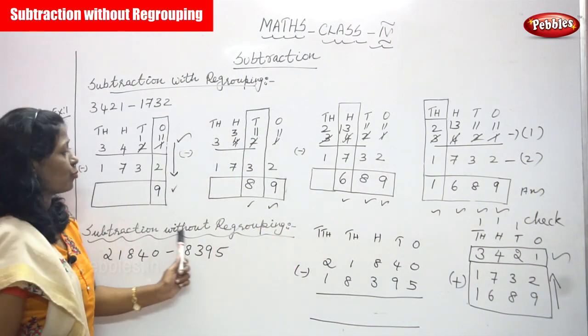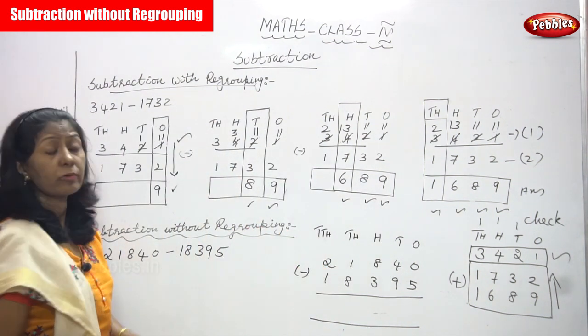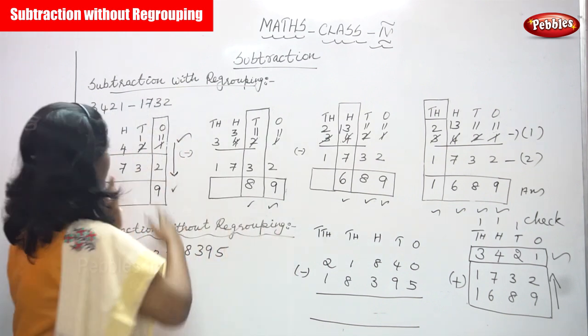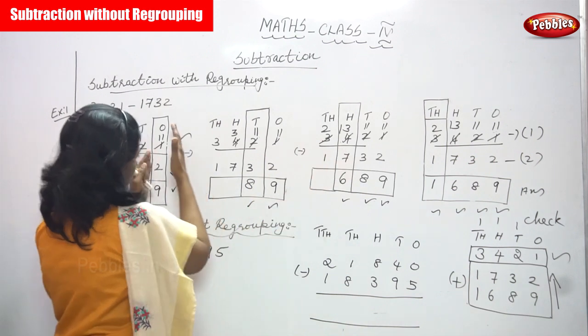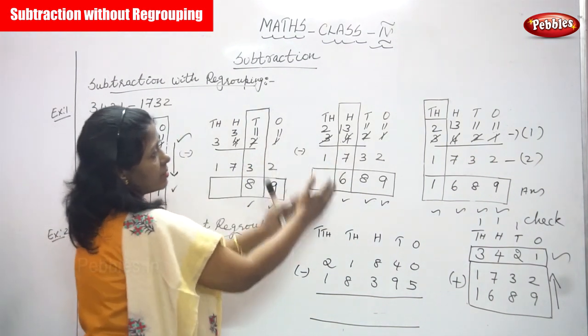Now we are going to do subtraction without regrouping. Without regrouping means there is no need to write the sums again and again. So first concentrate ones, tens, hundreds, and thousands.